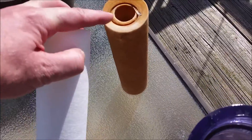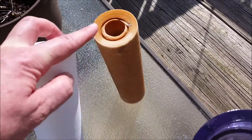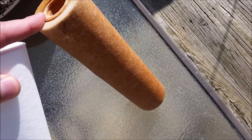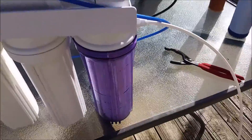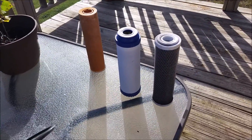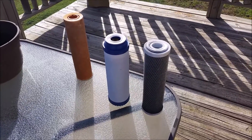This is my old RO/DI filter sediment filter, and here's what a new one looks like — you can see the old one is pretty nasty. Alright, reassembled and ready to roll, everything's been tightened up. This keeps all the nasties out of your water, but eventually it wears out and needs to be replaced.